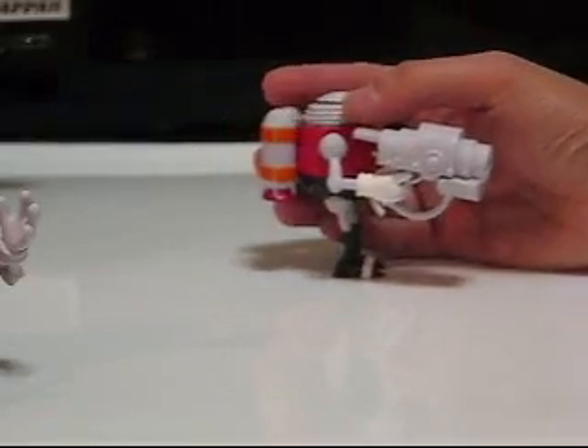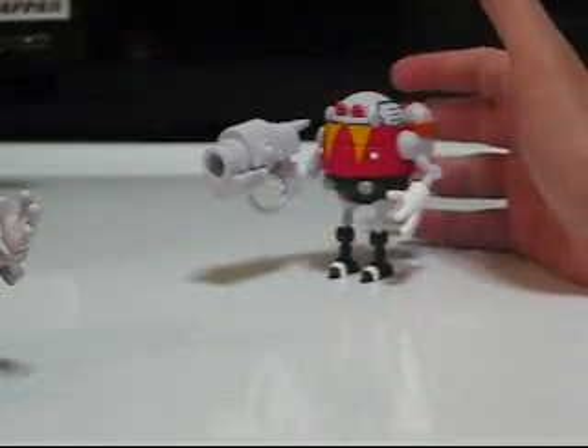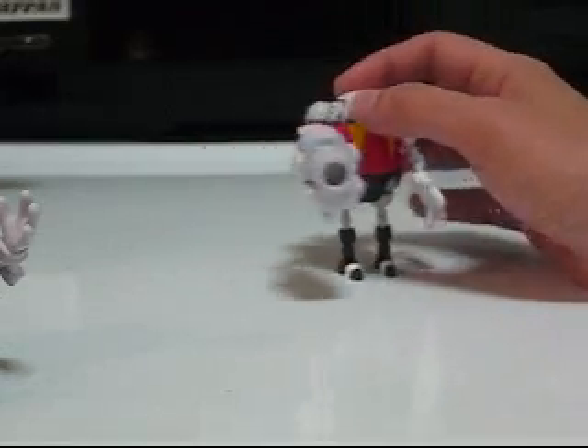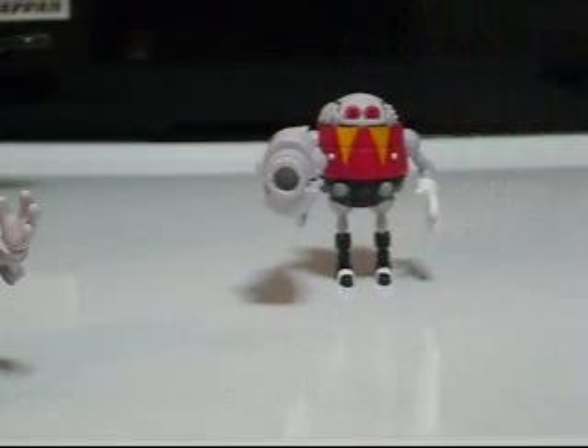Some people might want to paint some extra details on the gun, but I figured, you know, it's a gun — who paints their gun? Guns are made of metal; if you paint them, they're just going to jam. So I left the gun the way it was and just decorated him a bit. That is my newly colored Egg Robo. This is Toy Customizer Wake Angel 2001 signing off to pet my dog. Thank you.